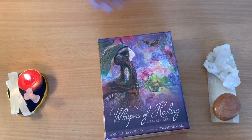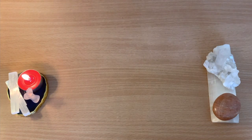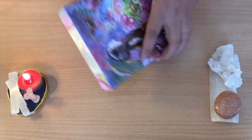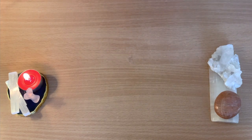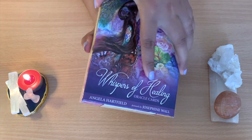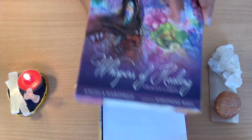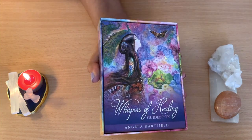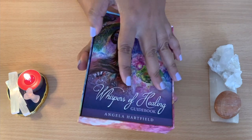Let me open here — still in the plastic, so I'll open here. Here's the box; it's quite big, so the cards are probably smaller and the guidebook must be big — that's normally how it is. It's not the easiest to come out of the box. It's just a simple paper wrap. Okay, here's the book.